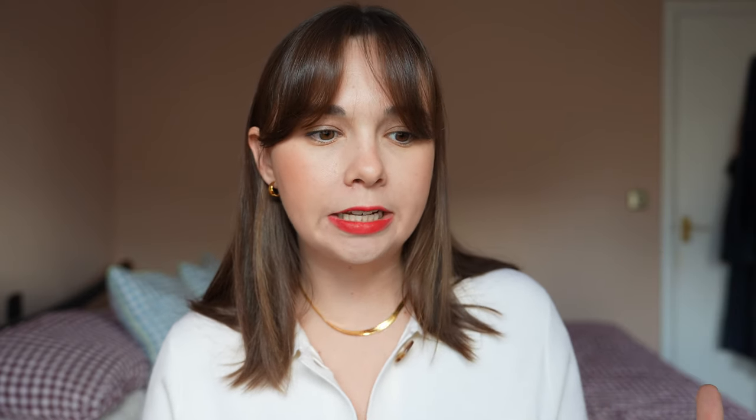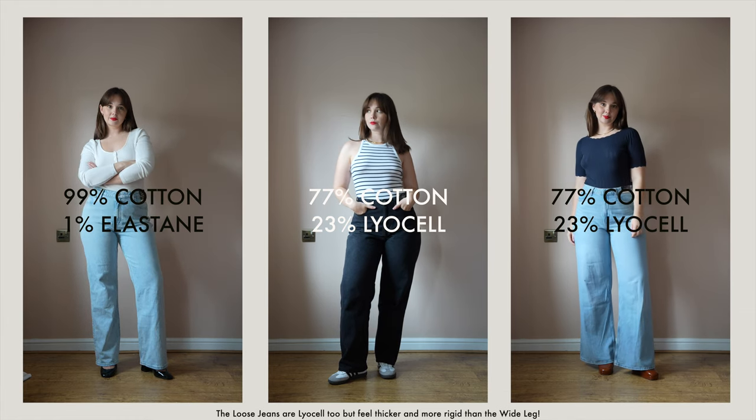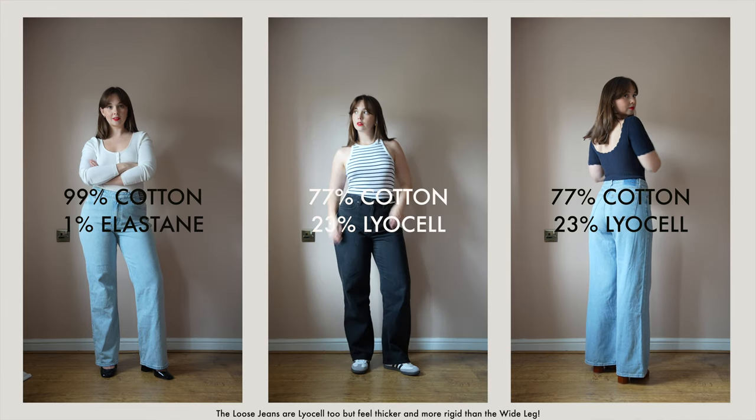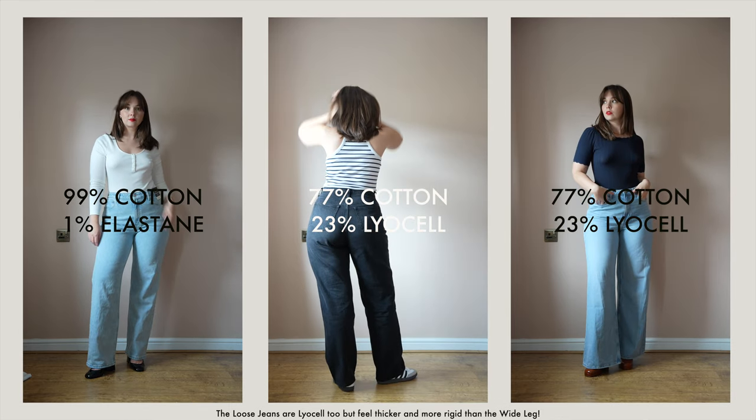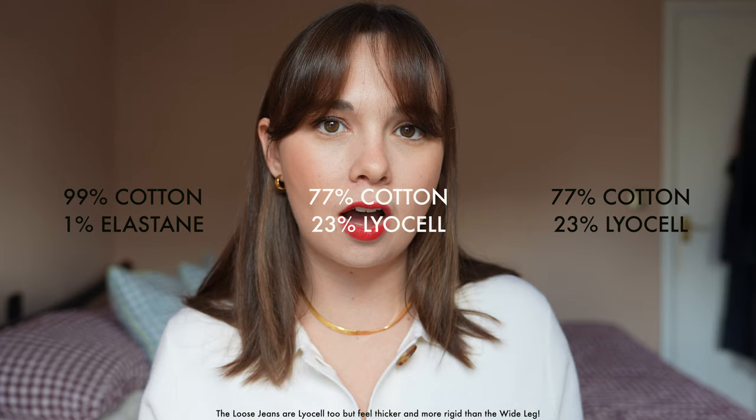The other two pairs feel like that rigid denim with just one or two percent elastane — you know when you've got a rigid pair of jeans that feel really quite heavy, quite thick, quite vintage Levi's feeling, but they do have that tiny bit of stretch, which you need when you have curves. These ones are a different composition entirely.